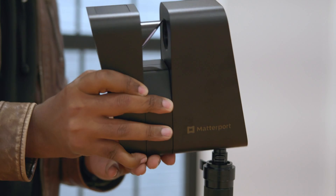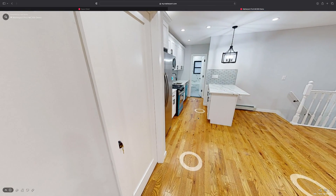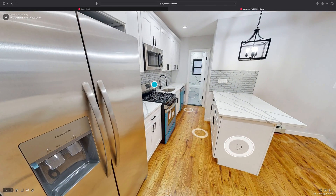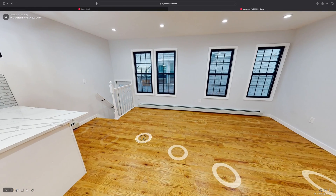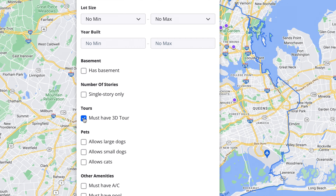And that's it — we're done, which is remarkable given how complicated it used to be. We've gone from showing up at a space to delivering a professional quality 3D virtual tour without complicated camera rigs, Photoshop, or 3D mapping software. Using Matterport's tools, we're able to customize the experience for our clients and distribute the virtual tour on just about any platform or device.